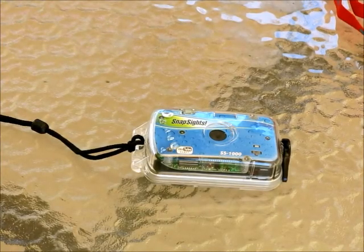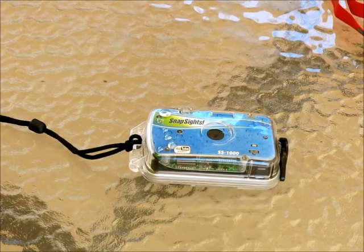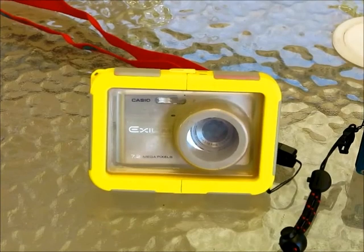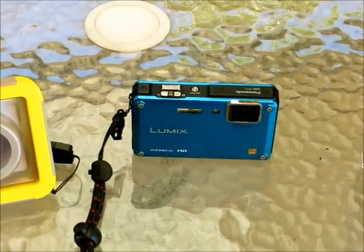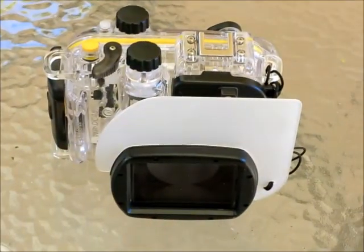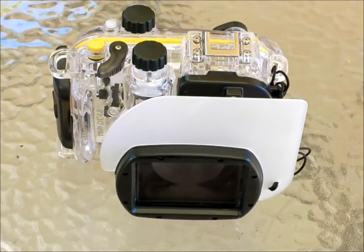Hello and welcome to DiveLog. What we are doing today is looking at inexpensive cameras worth from $50 to around the $1000 mark. These are your basic entry level cameras and they will have varying levels of functionality. The cameras we are going to be looking at today include the Snapsights SS1000, the Aquamate flexible housing, the Panasonic Lumix waterproof camera, and the underwater housing for the Canon G15, which is what I currently use for my diving.